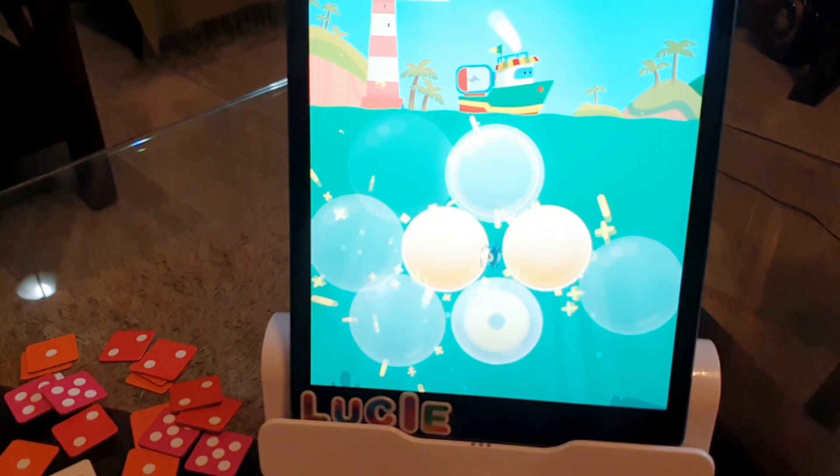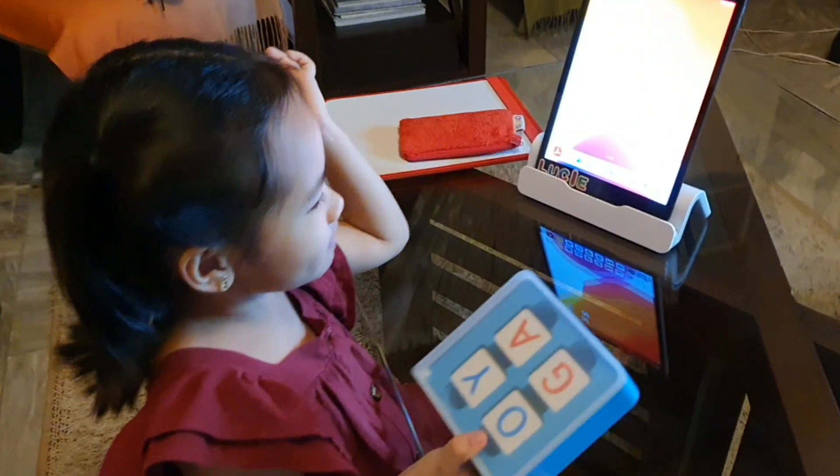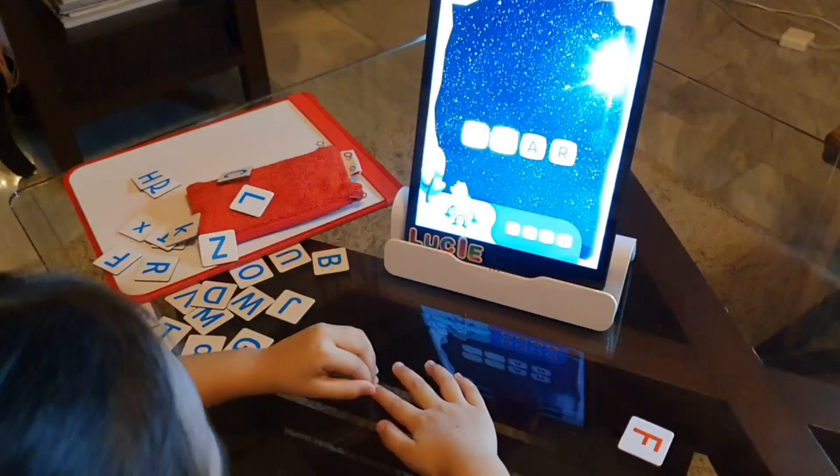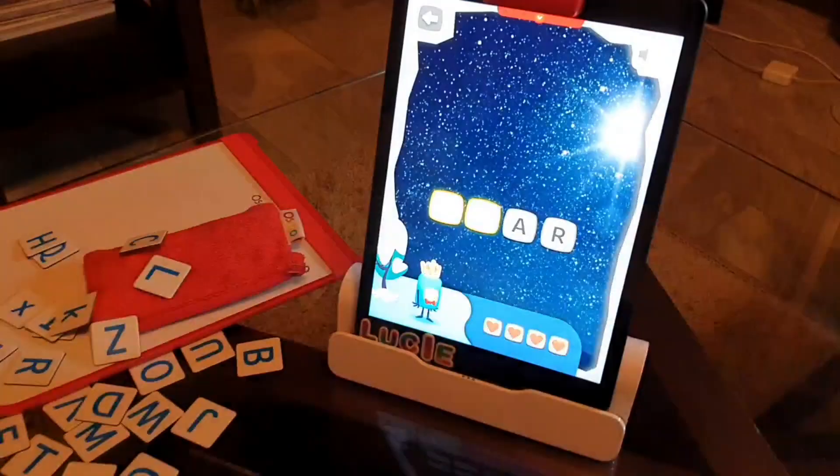From math, we go to spelling. The awesome spelling game is called Words. Kids will learn more than 1,000 words with this game. What I like about it is I can also play it with my family and friends — I usually play it with my dad.